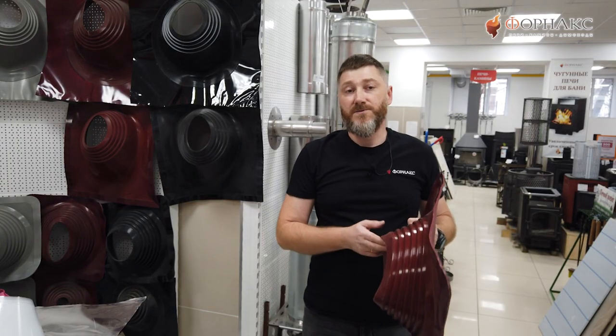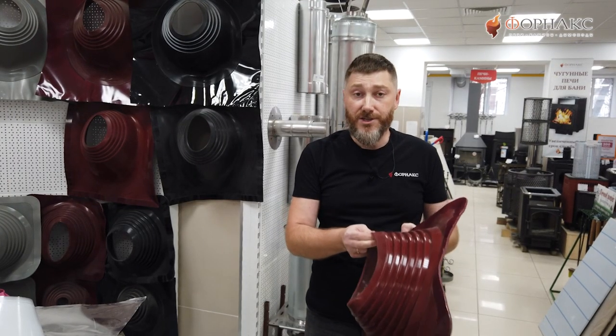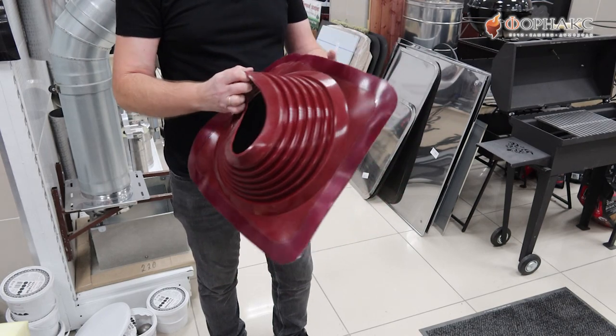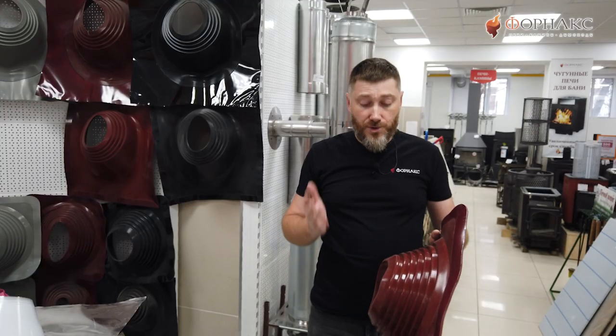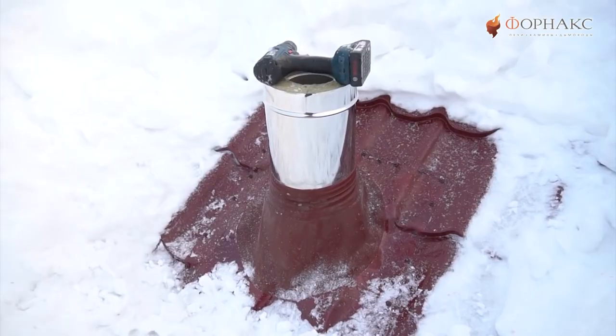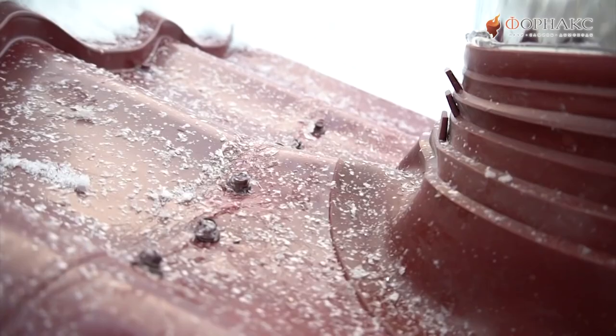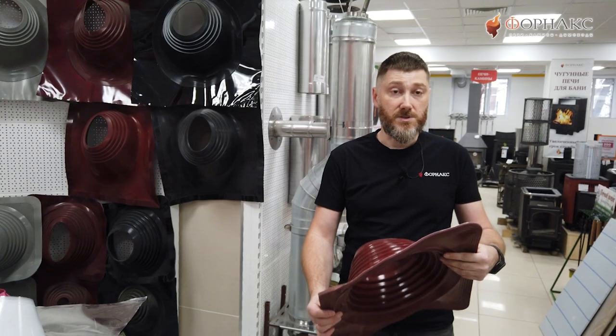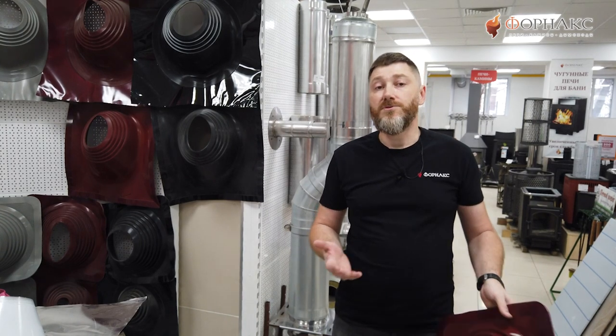Материал, из которого изготовлен Master Flash, очень прочный и эластичный. Абсолютно не боится атмосферных воздействий, выдерживает значительные перепады температур. Холода он тоже не боится, так что монтировать его можно даже зимой. Материал чаще всего силикон — он выдерживает температуры примерно до 250 градусов. Либо используется EPDM-резина, но у неё температурный диапазон чуть ниже — где-то до 150 градусов, а то и меньше.